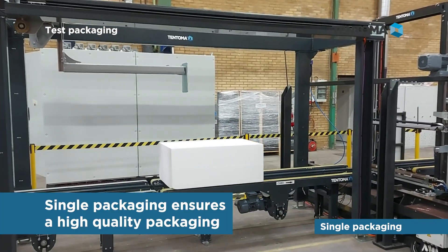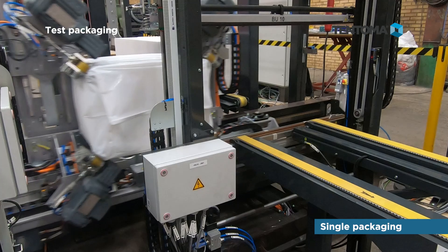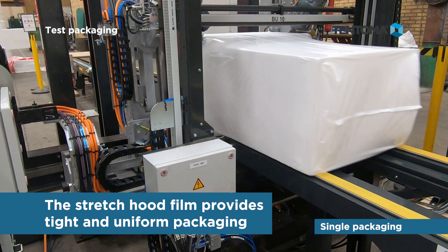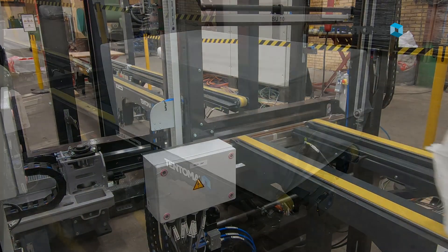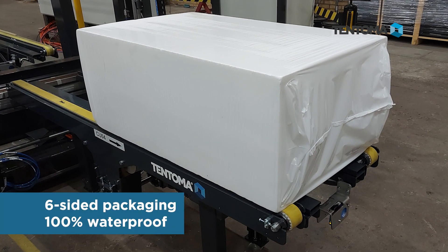The packaging is welded, the film end is cut, and the gripper unit returns to pick up more film. Single packaging ensures high quality packaging — the stretch hood film provides tight and uniform packaging.